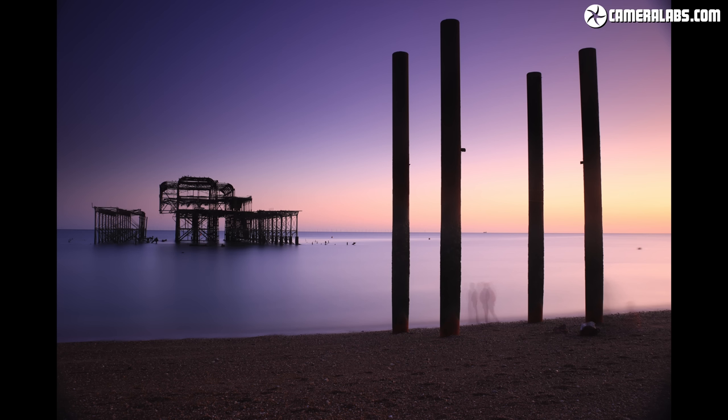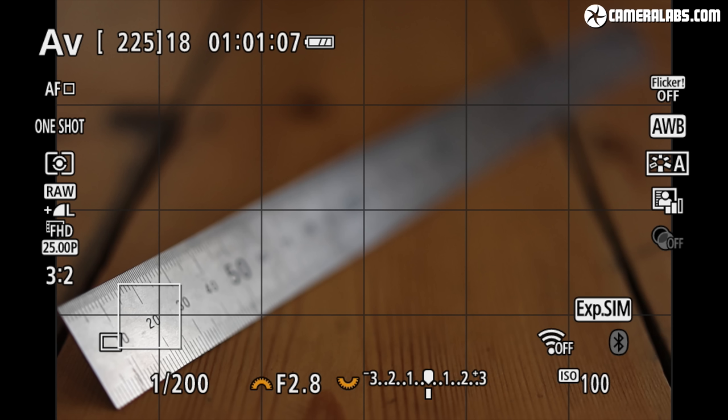Here's a four-minute exposure I took at Brighton's West Pier using the bulb timer on the M6 II without noise reduction enabled. If you're interested in this technique, check out my long exposure tutorial video or my in-camera book. Like the G7X3 and G5X2, there's focus bracketing built in, which is great for increasing the depth of field for macro photography, although the stacking process itself takes place in software on your computer afterwards.